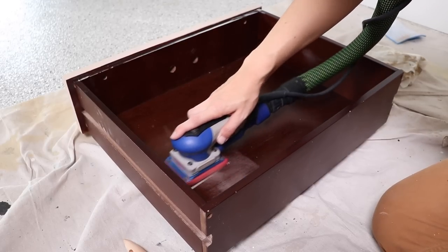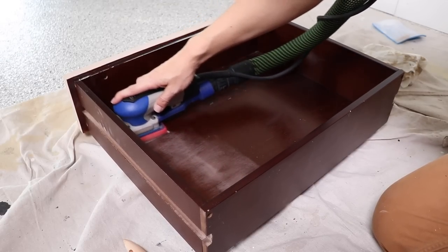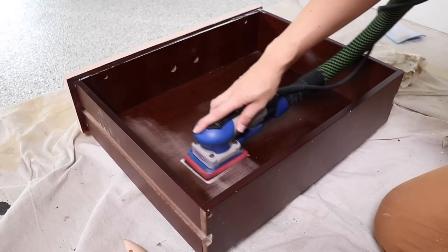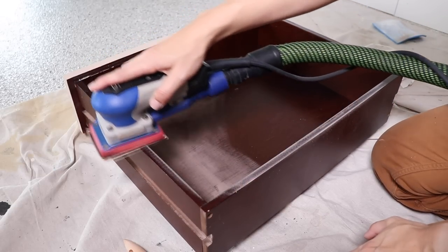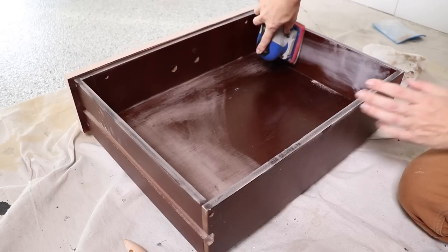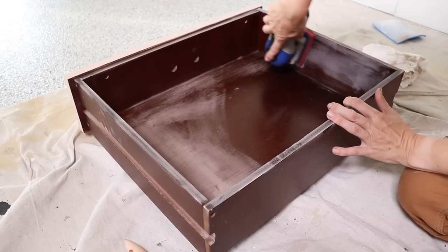I'm going to paint the inside of this drawer — partly because I think it's going to look better, and partly because I wanted to try out the Silk All-in-One paint with these Zebra brushes. So I'm giving it a scuff with 220-grit sandpaper, wiping back all the dust, and then getting to painting with the all-in-one paint.